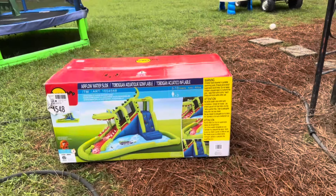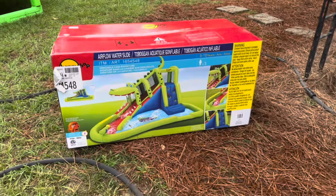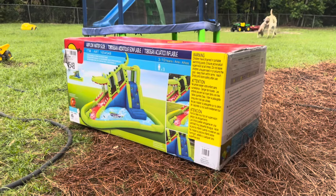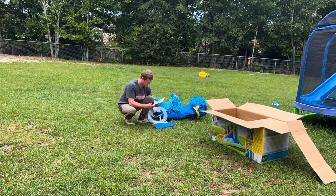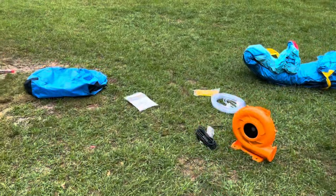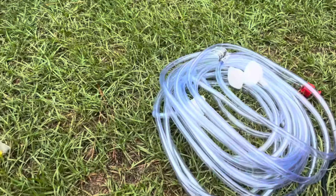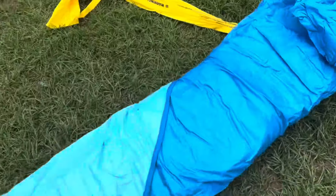What we got here is a nice little Happy Hop water slide from Costco. About to get this thing set up to show you how it looks and how it works. It comes with a little duffel bag for storage, a manual blower motor, some tubing for whenever you hook it up to the slide to shoot that water, and obviously the main slide.